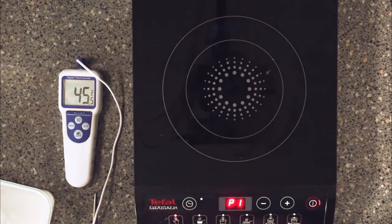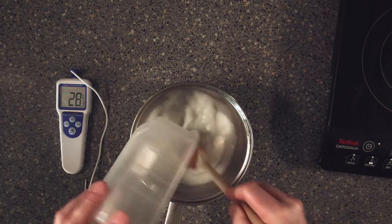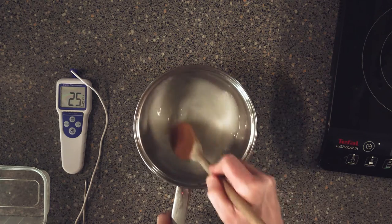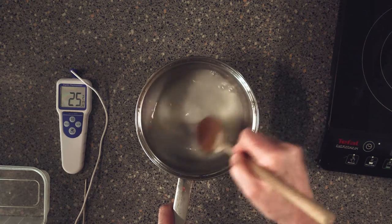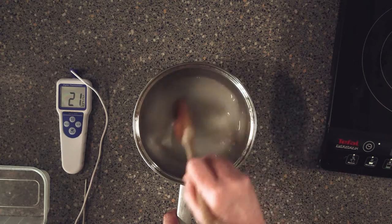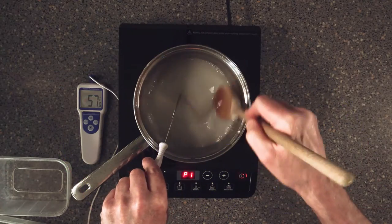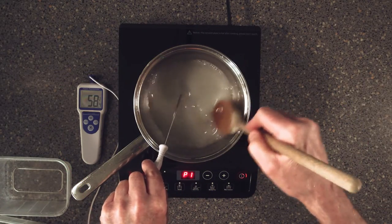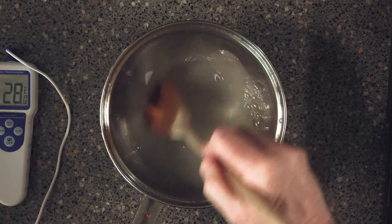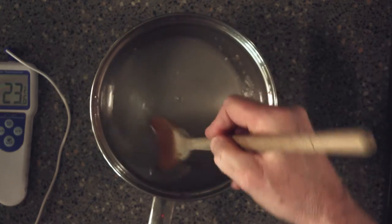I'm gonna take it off now — keep stirring this. And now we're gonna add in our caster sugar. The idea is to dissolve the caster sugar into the liquid. Just keep stirring. Now we're gonna put this back onto the heat and bring it up to 60 Celsius. Just keep going until it gets nice and clear. You can tell when it's clear when you can't feel any grit in the bowl.